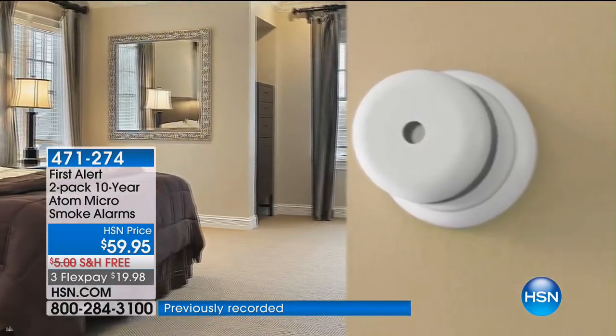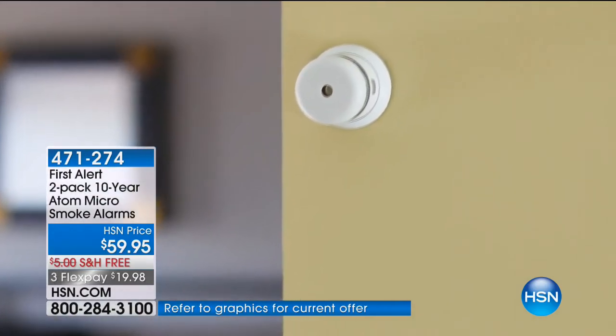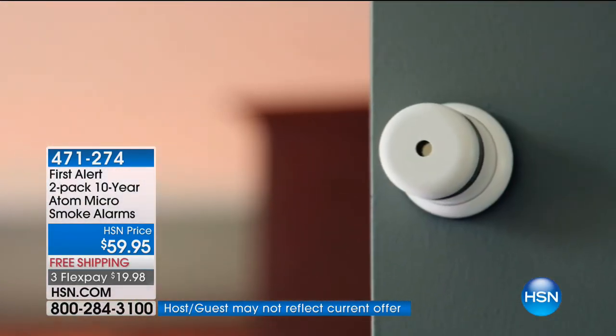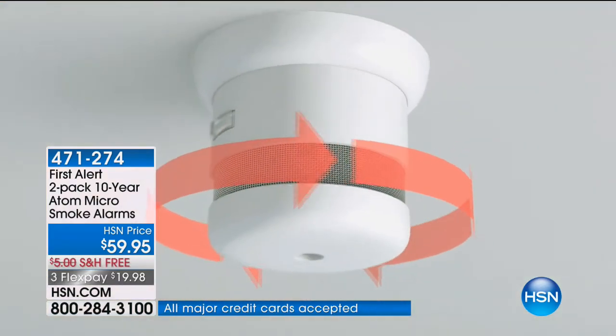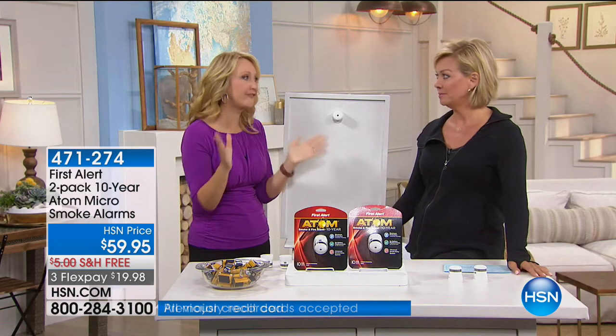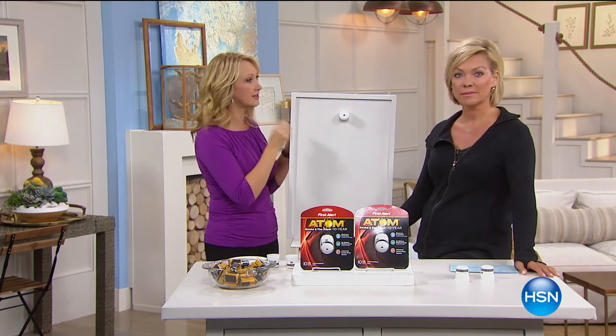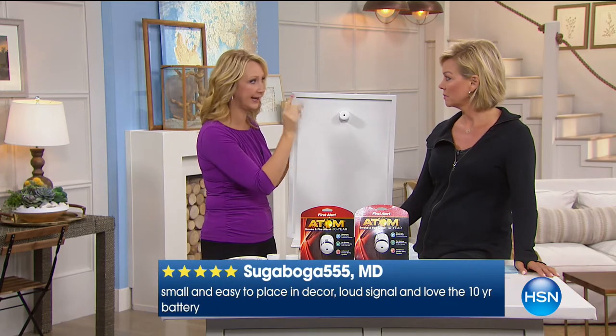Over 600 units are already gone and we have less than 600 available. No matter where you live — apartment, RV, boat, house, condo, or dorm room — this is something we all have to have. It's two of First Alert's most impressive micro smoke alarms. Because they're small they certainly pack a punch, and most importantly they come with a 10-year warranty and 10-year battery. No changing batteries, no climbing ladders, simple and easy installation.